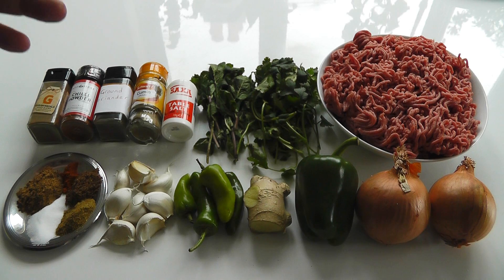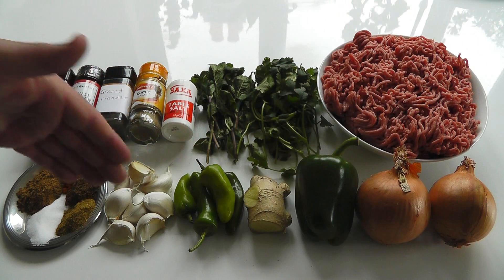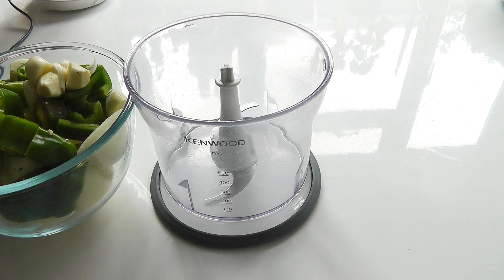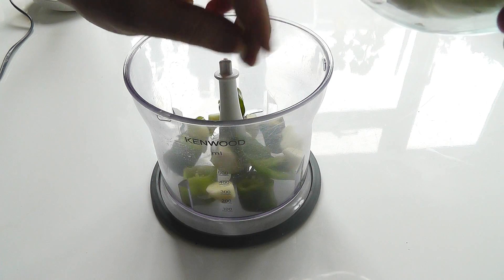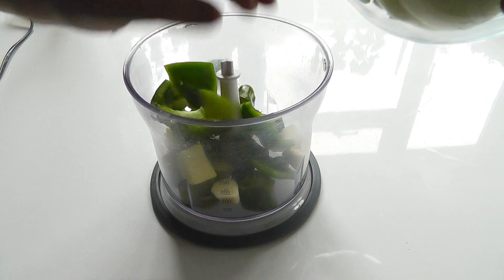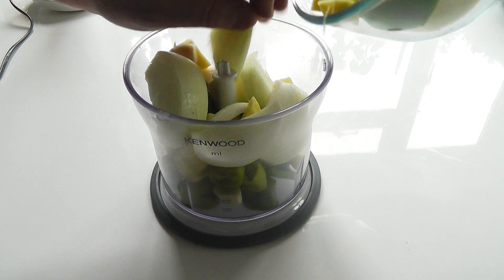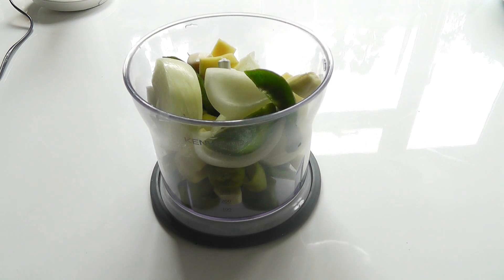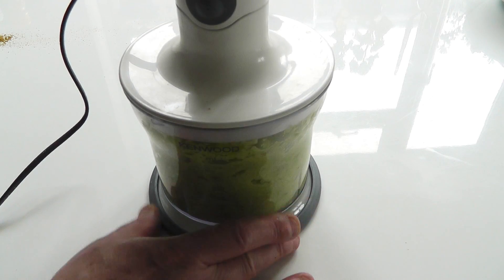Now I'm going to get the blender and start blending up all these vegetables and ingredients. I've got all that stuff — the onions, garlic, and everything else — in a bowl, ready to pop in the blender. Hopefully it'll all fit in one go, but if you've got a small blender you might have to do it in two. I very quickly roughly chopped some of it just to help it along. I'll start blending it down and see if I can squeeze the rest in.